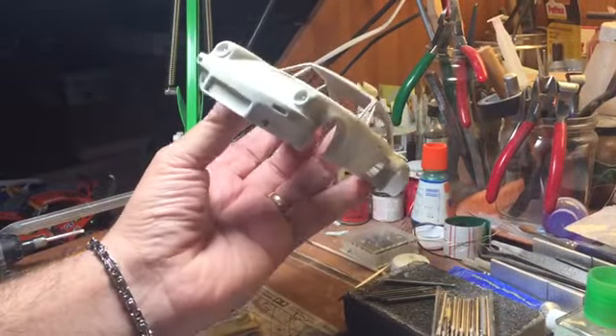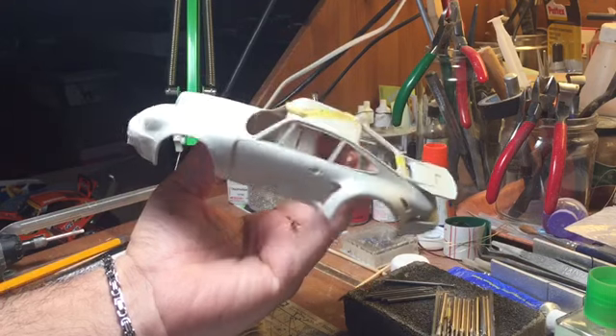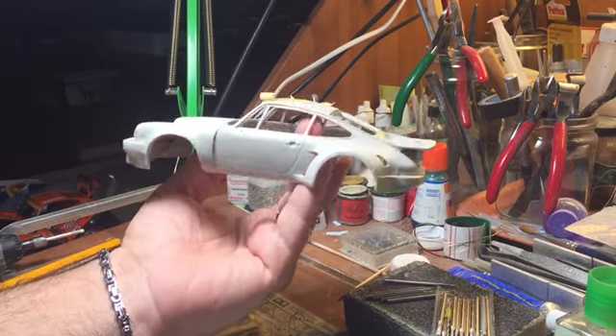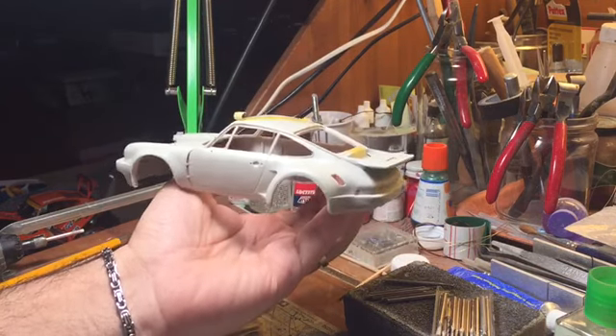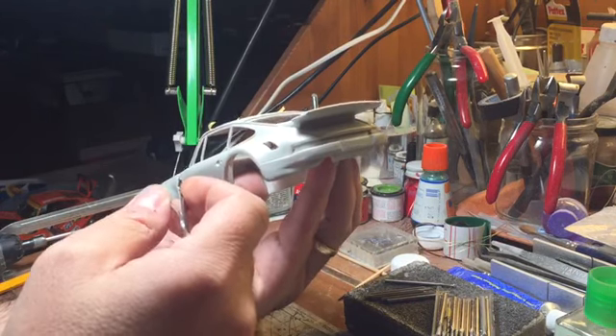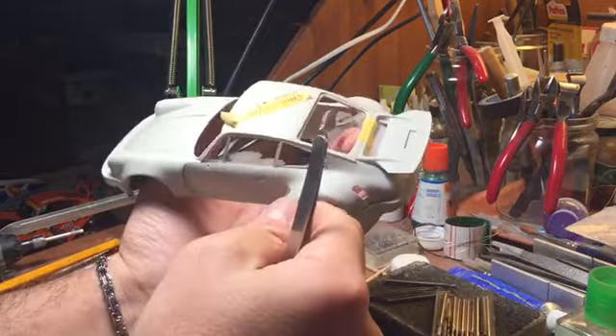The model I want to introduce now is the first one I produced in resin. It is a Porsche 911 3-liter RSR in the 1974 edition, a model that was made more than five years ago. Time is quick, you know.